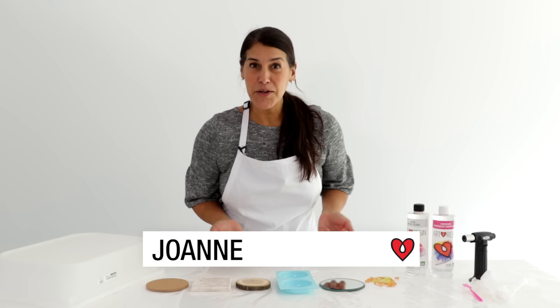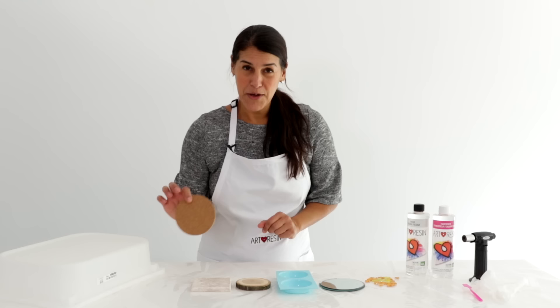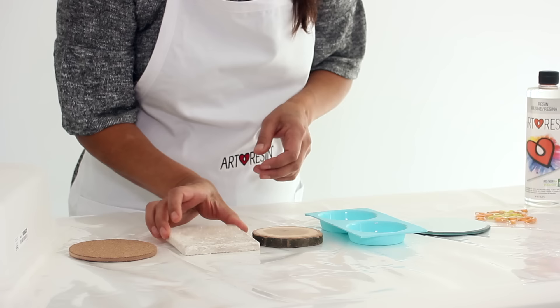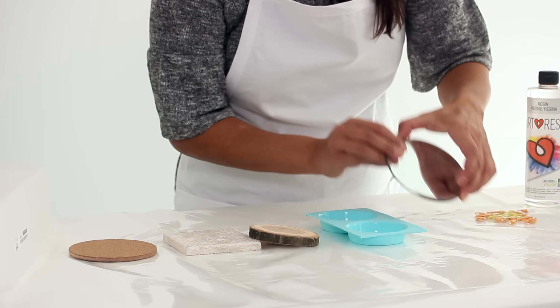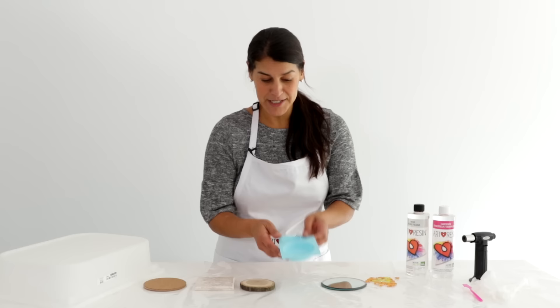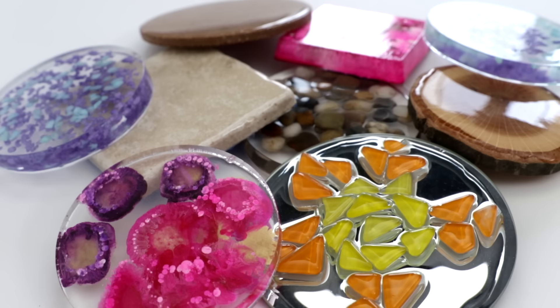One of the most commonly asked questions we get here at ArtResin is how to make coasters, so we're making a video dedicated to exactly that. We're going to show you how to make coasters using some of the more commonly used materials: cork, a stone tile, a wood slice, a piece of glass with mosaic tiles, and a couple of different ways to use a silicone mold.